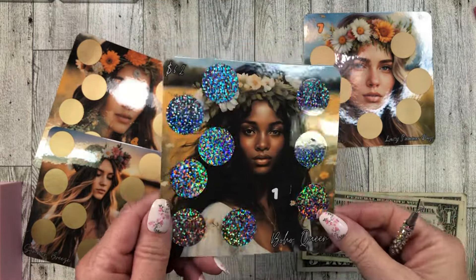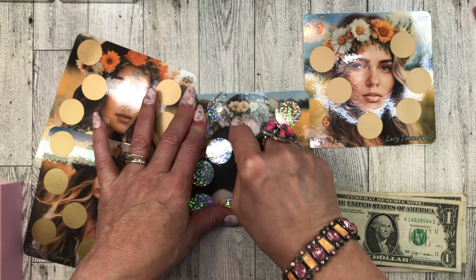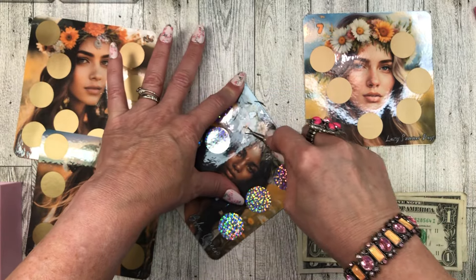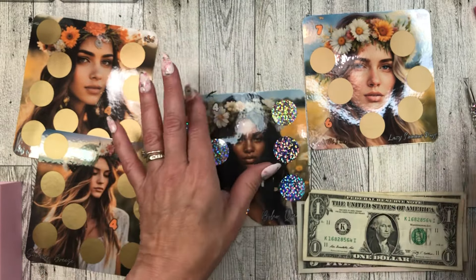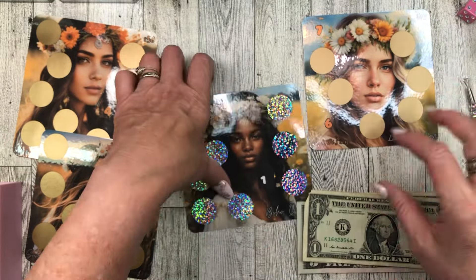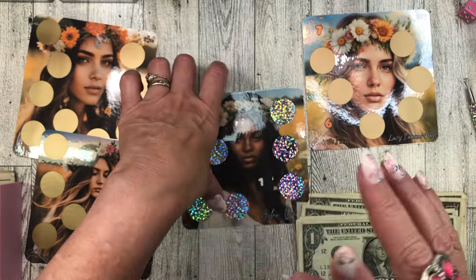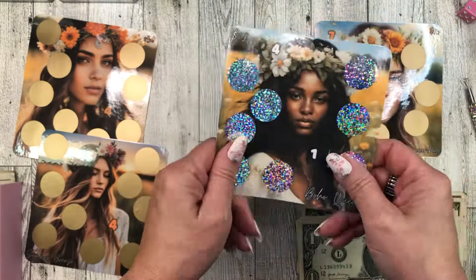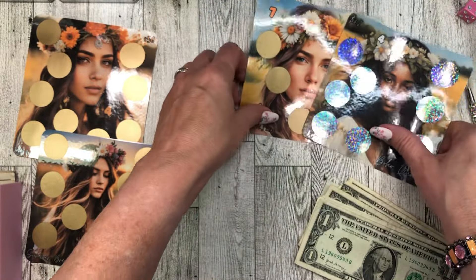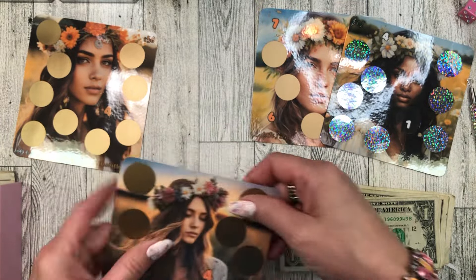This is the Boho Queen — I love this one so much, she is beautiful. So let's do this one. Four dollars. These scratch-off stickers — you can get them on Amazon for a pretty reasonable price. I think you can get them on Temu too, but Farm Boy won't let me shop on Temu because he doesn't feel it's secure. So be careful about shopping on Temu with your money information — maybe use an account that's separate and just for shopping on Temu.